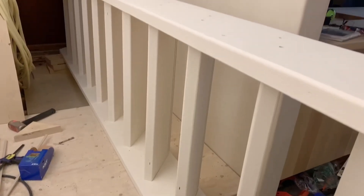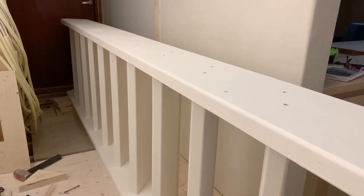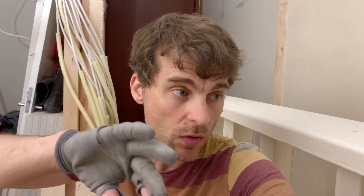Now it looks like a staircase. One of the stringers screwed down. I do need to turn the whole thing over — it is quite heavy, I don't know if I'll be able to do it myself — but then I need to screw down the other side. Looks like a staircase and it soon will be a staircase.